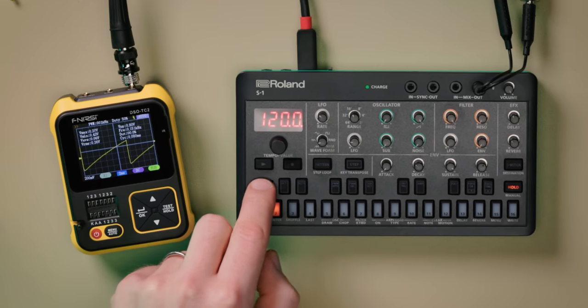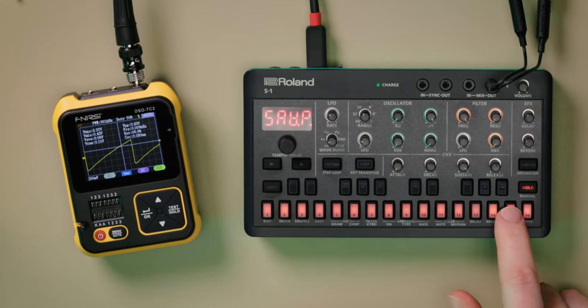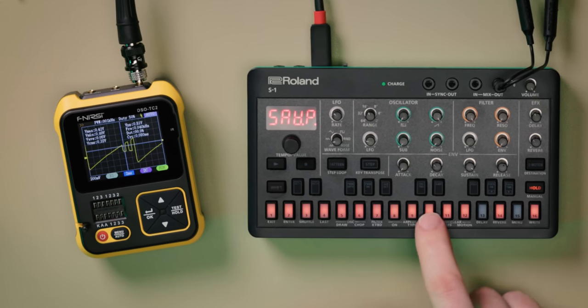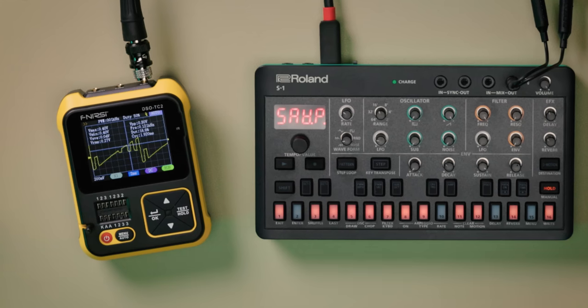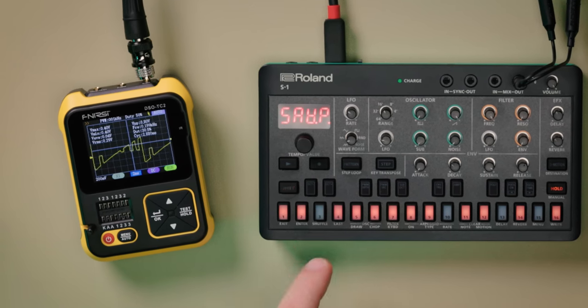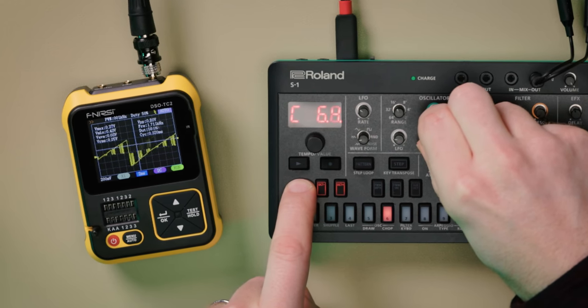Another new tool, oscillator chop, unlocks even more harmonic potential. Manually chopping up sections of each individual waveform using the step buttons, creating small pulse-like shapes. The comb parameter can then be used to create wild metallic effects, increasing the repeats of the chop pattern.